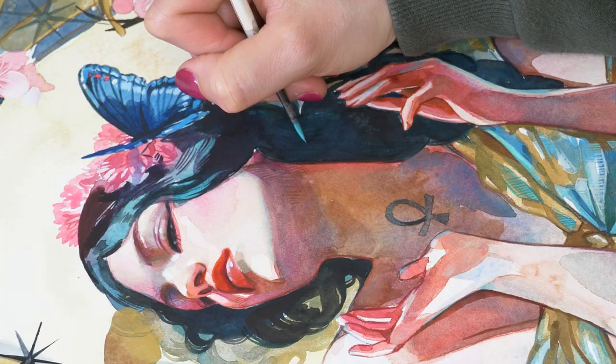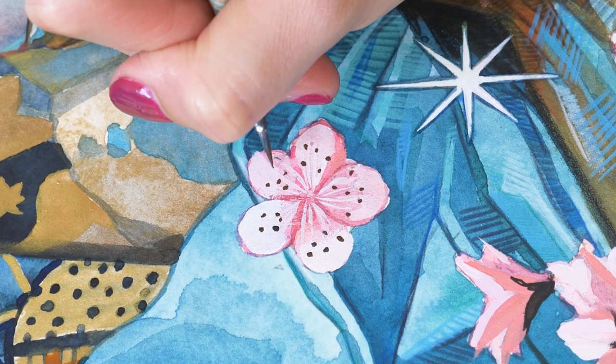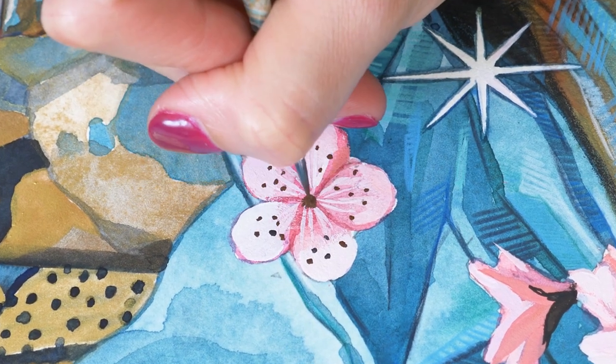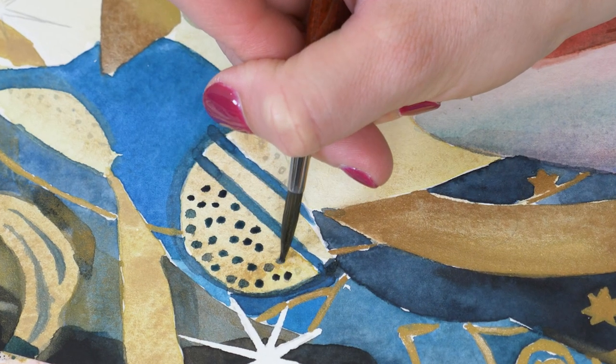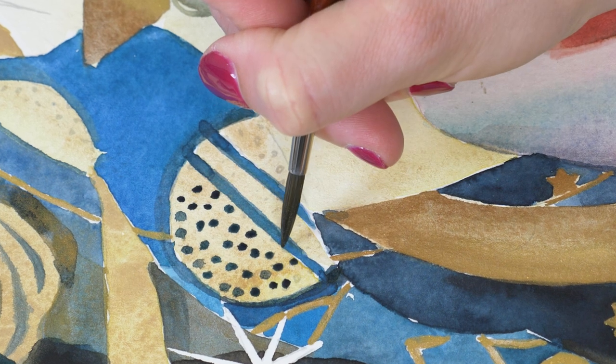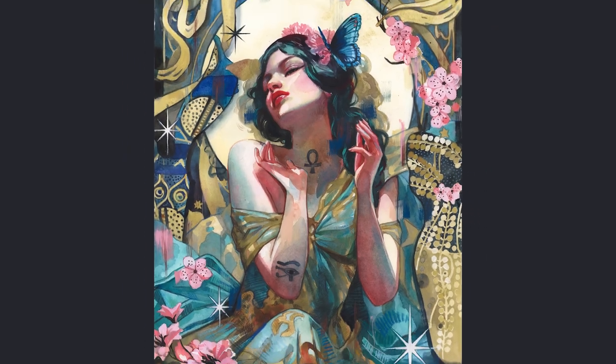This piece found its forever home through the Bad Apple Artists Collective Auction and I couldn't be happier. I'm thinking of making prints of this painting next month in June, so if you're interested in that, subscribe to my newsletter on my website to get notified. Until next time, keep creating and happy painting! Bye bye!